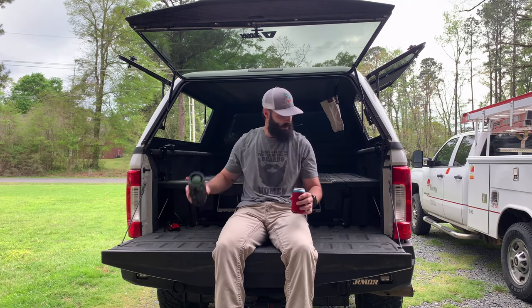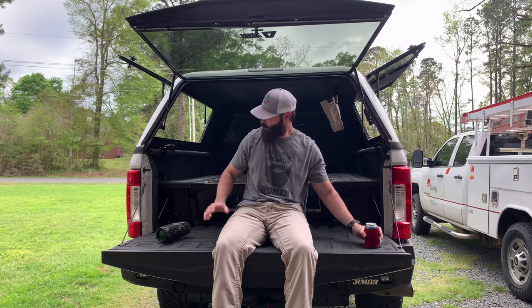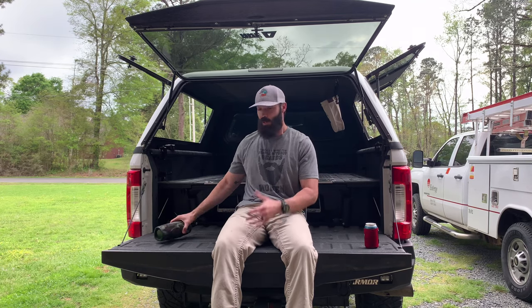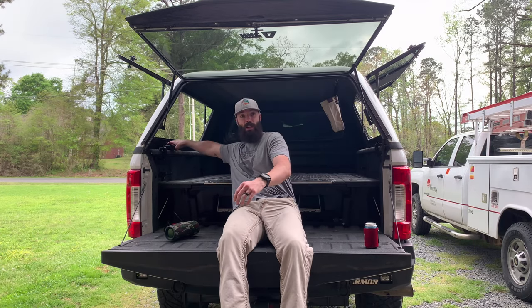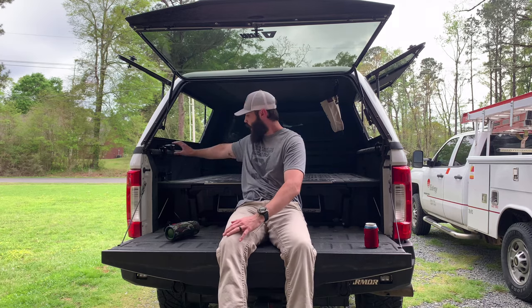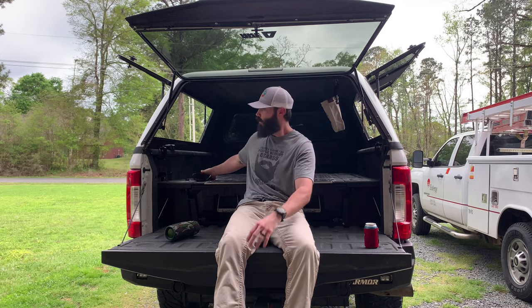So you're sitting on a tailgate, drinking some lattes with your buddies. Your phone's about to die. Your speaker's about to die. You want to be able to charge your phone, charge your speaker. Well, I got a little 12-volt outlet right here that I've got wired in, and I got this little bitty inverter that I can plug into the cigarette lighter side and get my 110 — 120, however you want to say it — it's all the same.